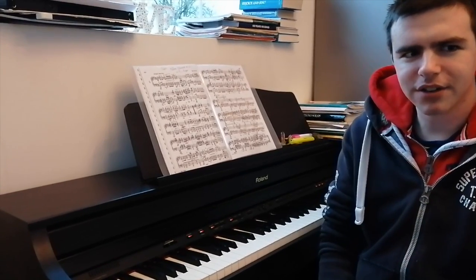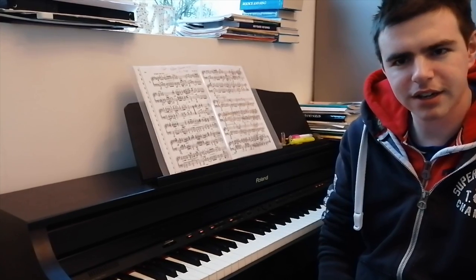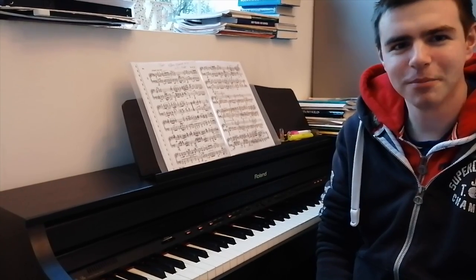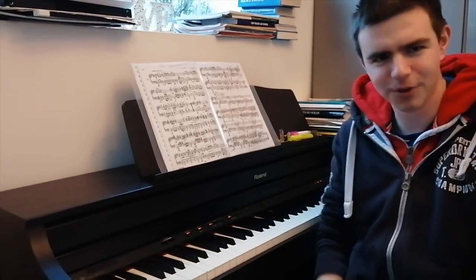I'm going to be playing the first 16 bars of this piece, and if you have any constructive criticism or if you really enjoyed it, please let me know in the comments. I hope you enjoy it.